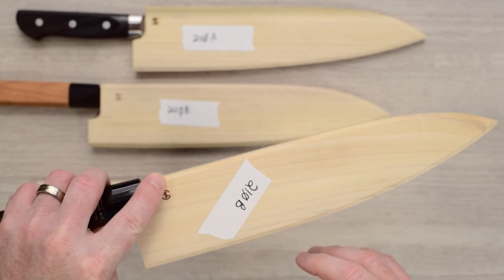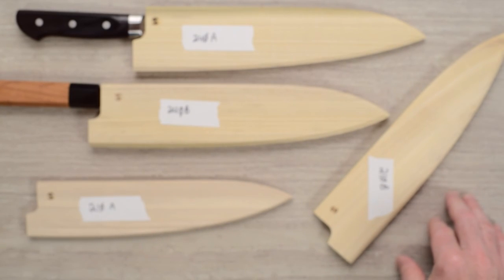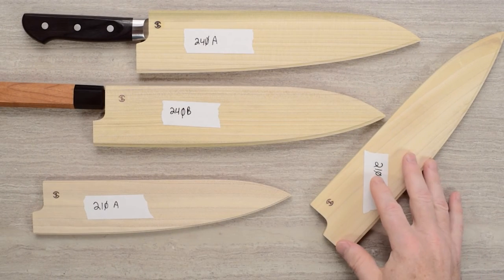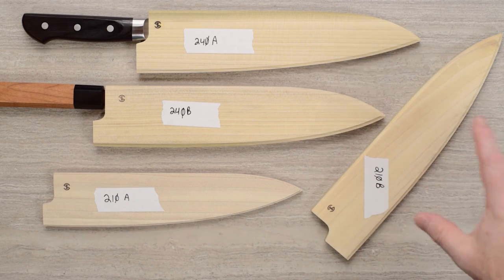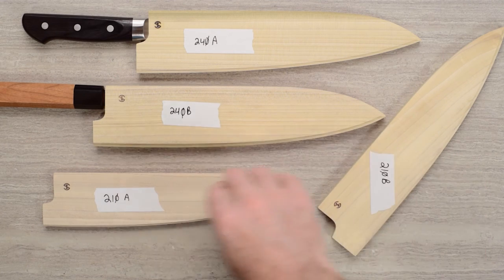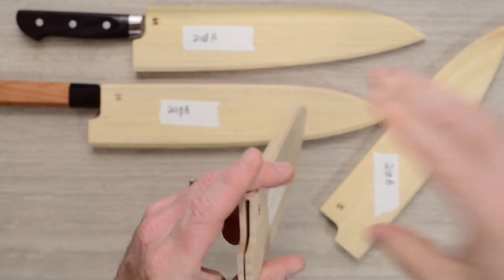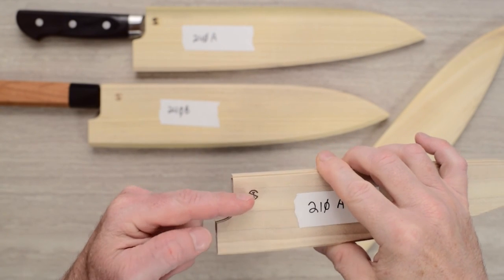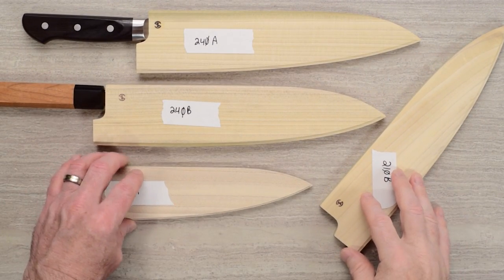To recap: first, seal up the saya with a sealant of your choice to keep it stain-free and prevent it from picking up food. Second, try to order your saya at the same time as the knife so they can test fit them, drill the hole, and provide the pin. Third, when inserting the knife, always put the spine toward the thicker part and the edge toward the thinner part of the taper. Match the handle up to the logo on these particular ones and you're all set. These are the new generation Chef Knives To Go sayas.